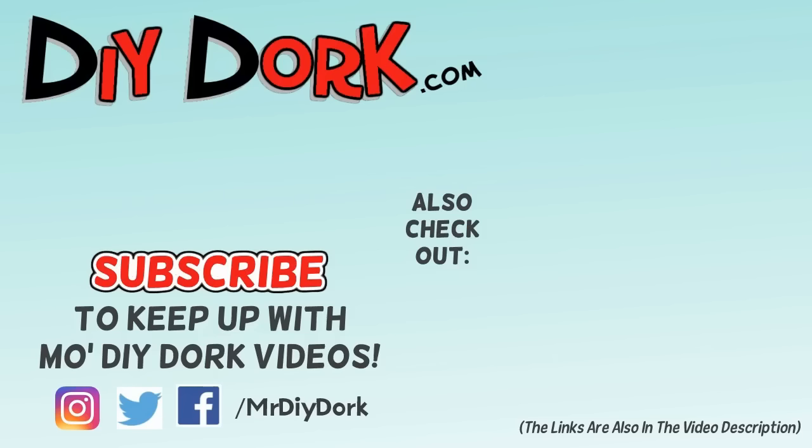Thanks for checking out this video — I really appreciate that. If you liked it, go ahead and hit that thumbs up. That really helps get it out in front of other people that might like to check it out too. If you haven't subscribed, be sure to do that to keep up with more videos. And if you want to see some other projects I have, I have some here on the screen and down in the description below as well.